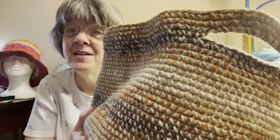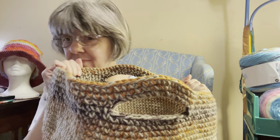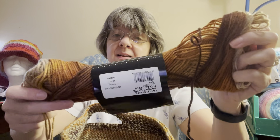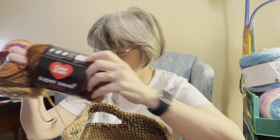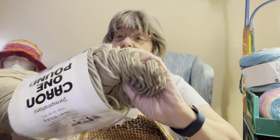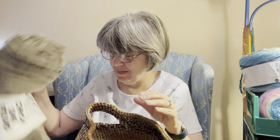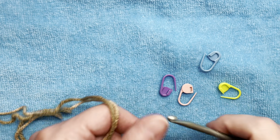Hello, my name is Julie and welcome to my channel. In this video I'm going to show you how to make this basket. It is made with two strands held together and a size I hook. I used Caron Simply Soft — this is the second skein of the Super Saver Stripes in the Latte Stripe colorway. I ended up using two of these along with a one-pound cake, and I still have about half a pound left, so I can probably make another basket.